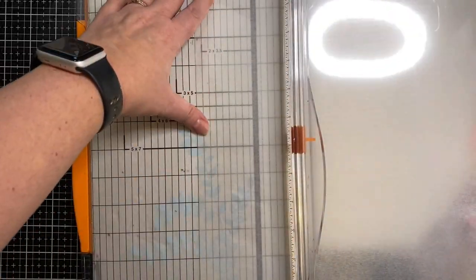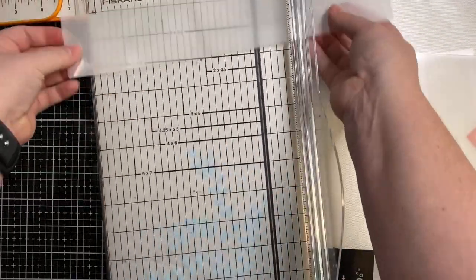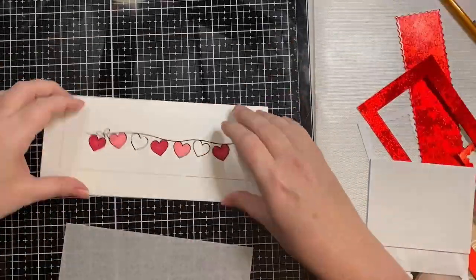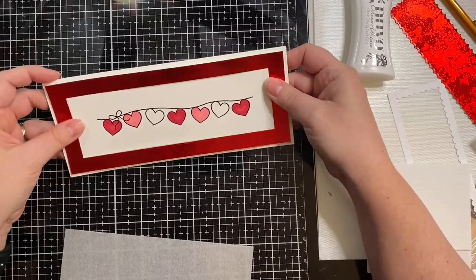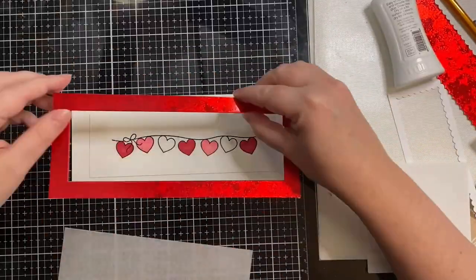In order to make this a shaker window, I'm now taking a piece of clear acetate, and I'm trimming it down to be slightly smaller than that scalloped border frame that I cut out of the red earlier. So here I'm just erasing my pencil marks, and I'm gluing that piece down that was originally on my card base — just gluing it down to another card base, and then I'm gluing the red holographic frame.